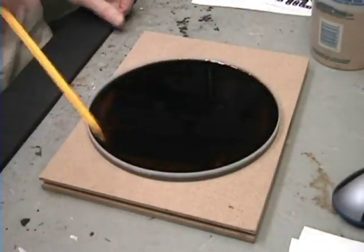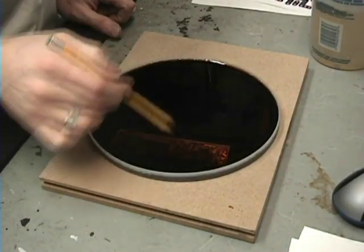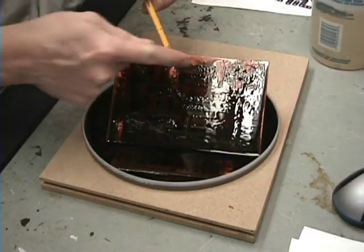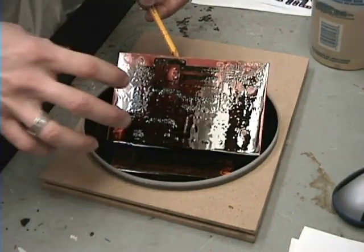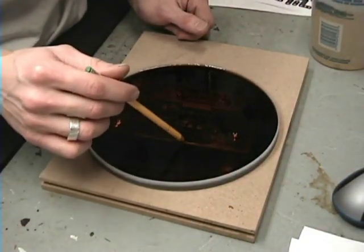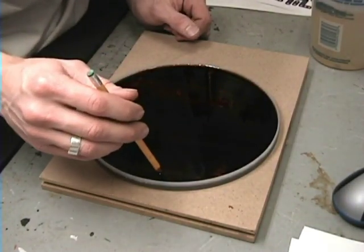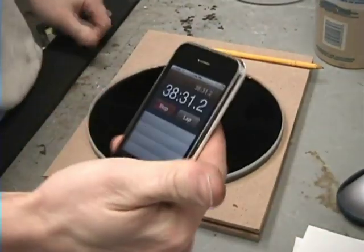Looking at about half an hour now. If you had something to oscillate the board back and forth this would go a lot faster. This one looks pretty good — it's starting to get down to the bare board. You can see where the fingernail polish is, and it's starting to eat away on the edges. I don't know if leaving it in too long is bad or whether it eats away the toner. I'll give it a good five to ten more minutes — I don't want to go too far and ruin it.